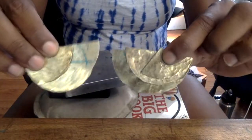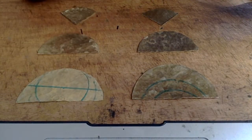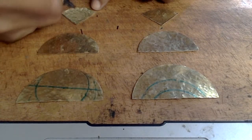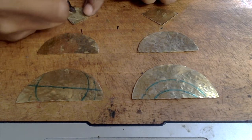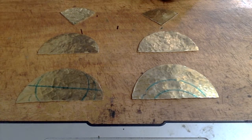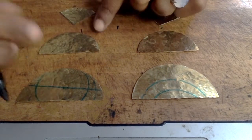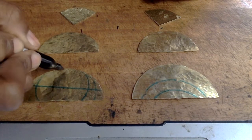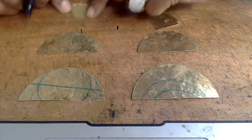Now we're going to be marking where our holes will go for our mobile earrings. Take your sharpie, eyeball where you think the middle of your earring is, and place your dot. The great thing about sharpie is that if you make a mistake you can simply wipe it off and retry. I also find you should place the dot on the back side of the earring — the side you have not textured — because the hole puncher does leave a slight mark once you use it.